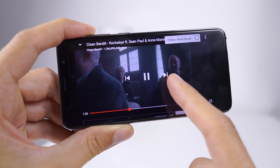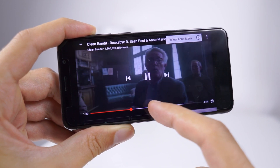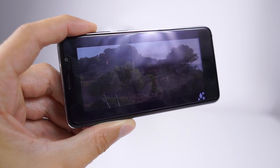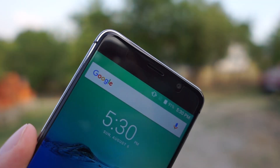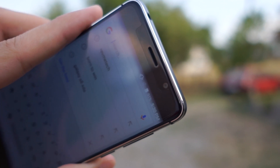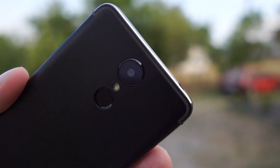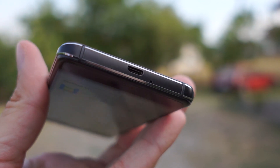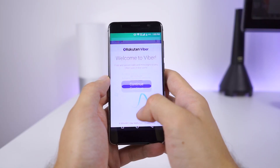The Leagoo M5 Edge is a cheap device, but it packs an overall satisfying package, with battery life as the weakest spot. For some, it would be unacceptable. But if you don't have a problem charging it more often, then it can be a good buy for a ridiculously low price. For 80 bucks, you can get everything — compromises need to be made. But this doesn't make the M5 Edge a bad device. Quite the contrary — it has great value for its price.